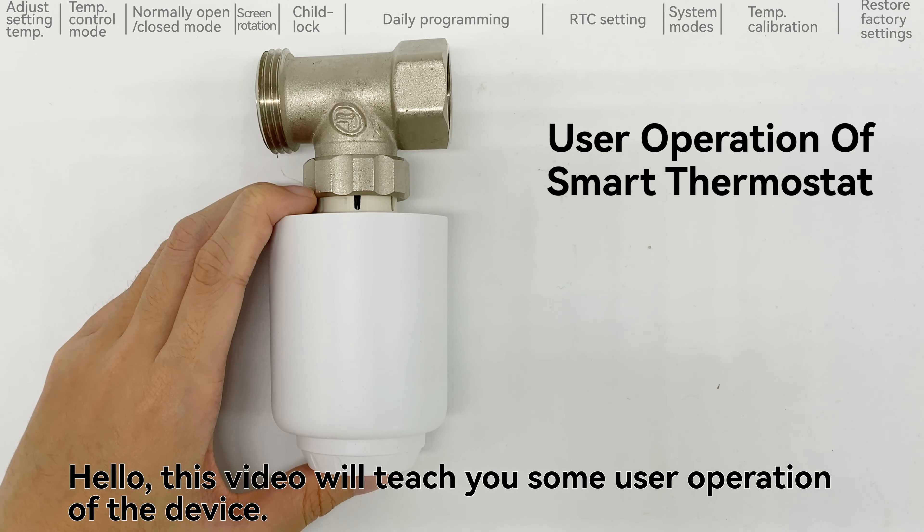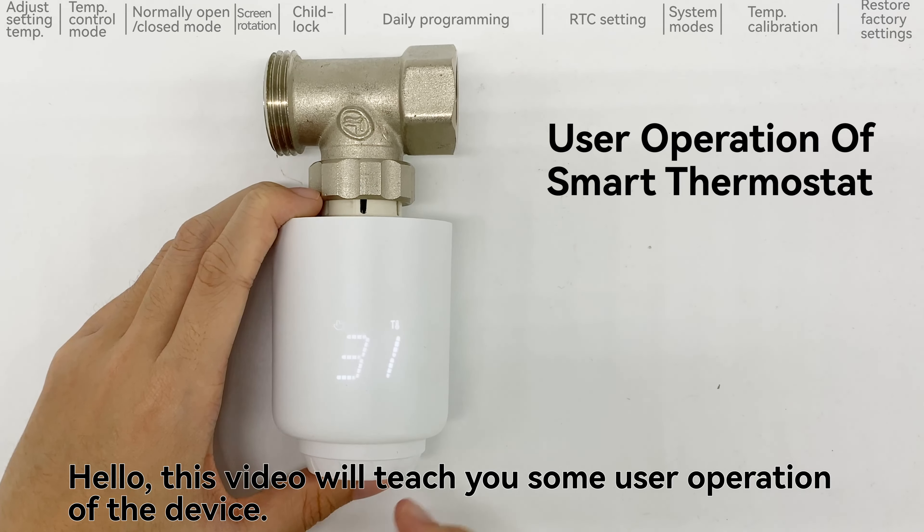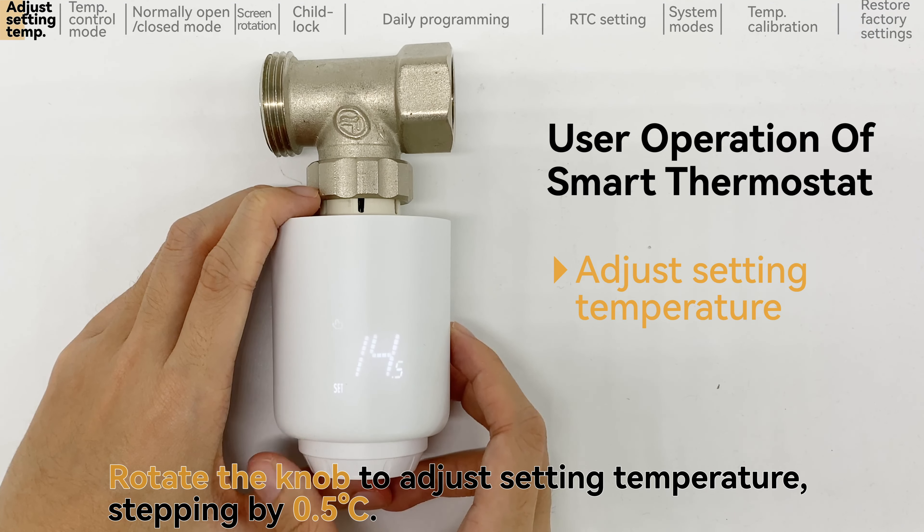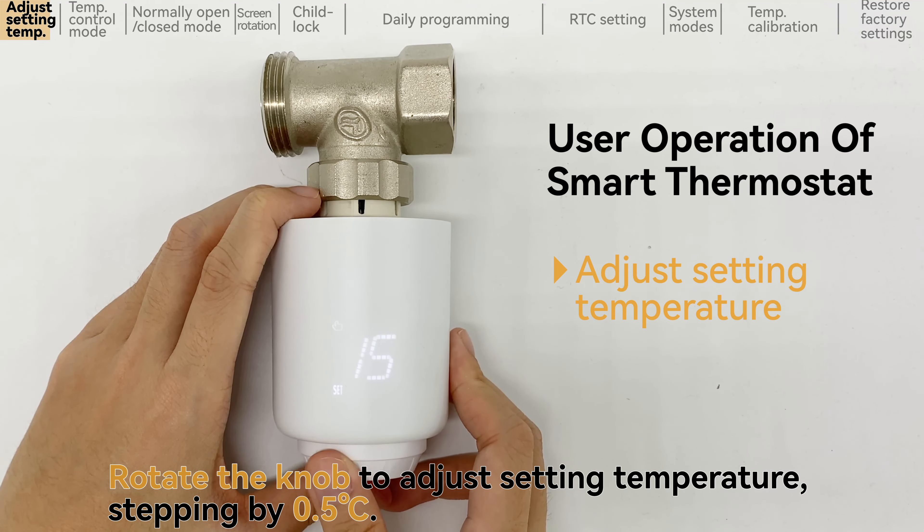Hello, this video will teach you some user operations of the device. Rotate the knob to adjust the setting temperature, stepping by 0.5.